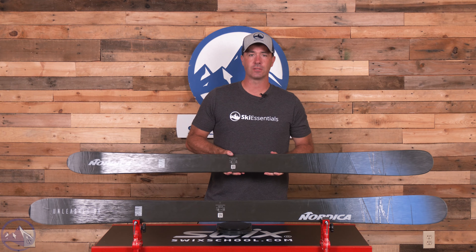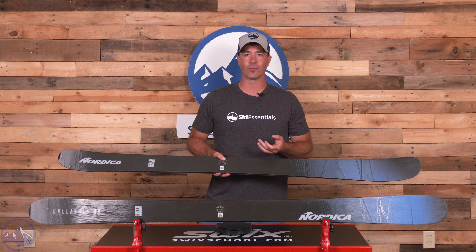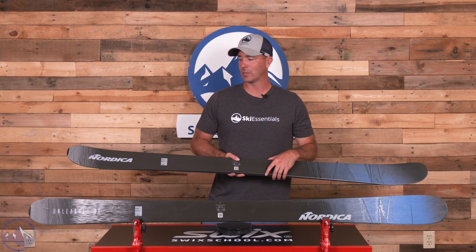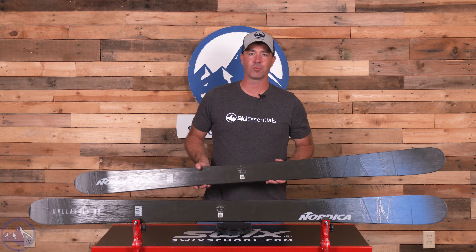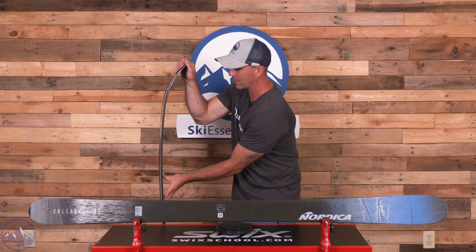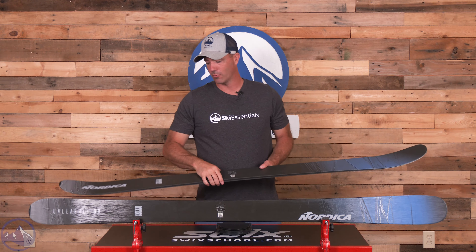That's going to give it a great amount of stability and damping properties from tip to tail while allowing it to be more maneuverable and playful in the center portions without giving up edge grip underfoot. What we've noticed about this 98 is that it has really good torsional stiffness underfoot and really nice edge grip for being a 98mm twin tip. It does punch above its weight in terms of carving performance, and you can really access the entirety of that sidecut and turn radius.